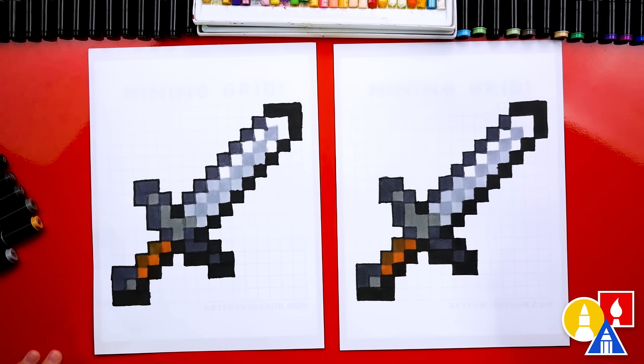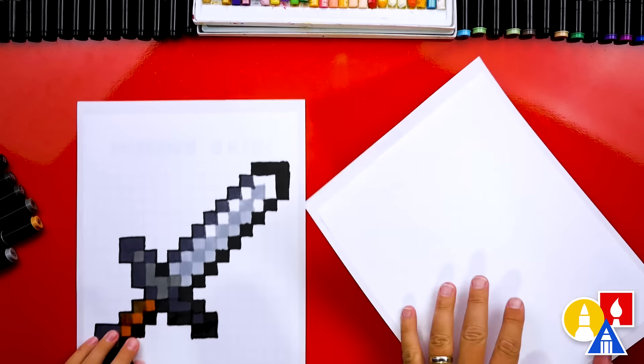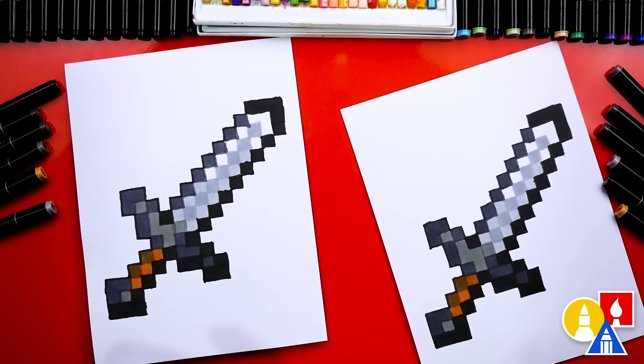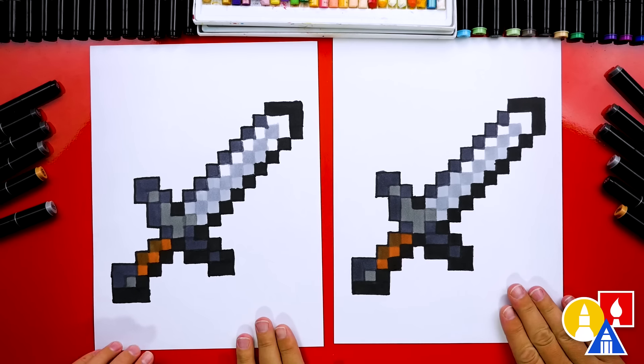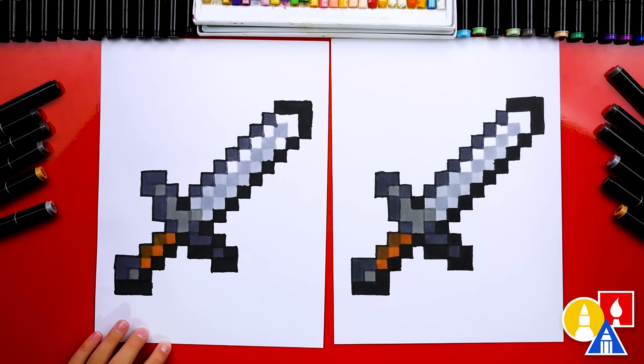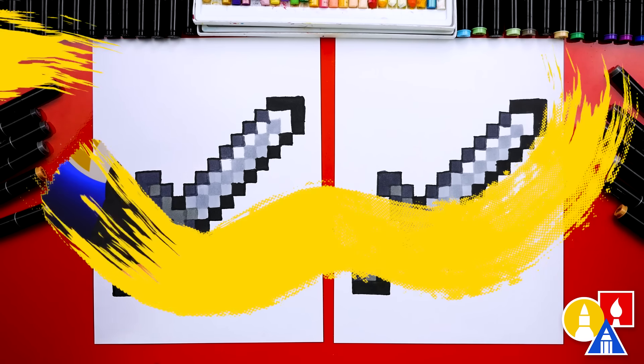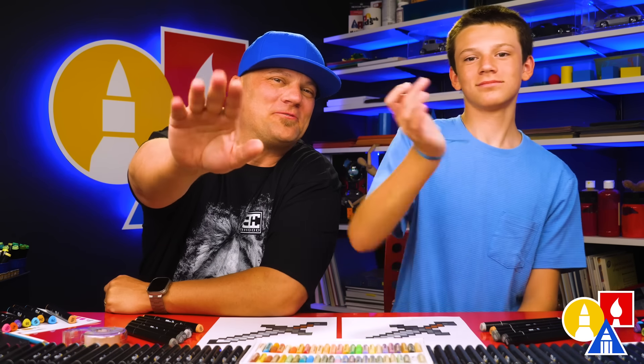Austin, you did it! Good job, man. It looks really cool. Let's flip over our paper and take off the grid. When we flip our paper back over — look at that, it turned out awesome! It looks really cool, and I love that the grid isn't there anymore. You could even cut this out — it would look really cool. You could glue it to some cardboard and cut it out so it would be stiff enough to use as an actual sword. We hope you had a lot of fun drawing a Minecraft sword with us. We'll see you later, our friends. Goodbye!